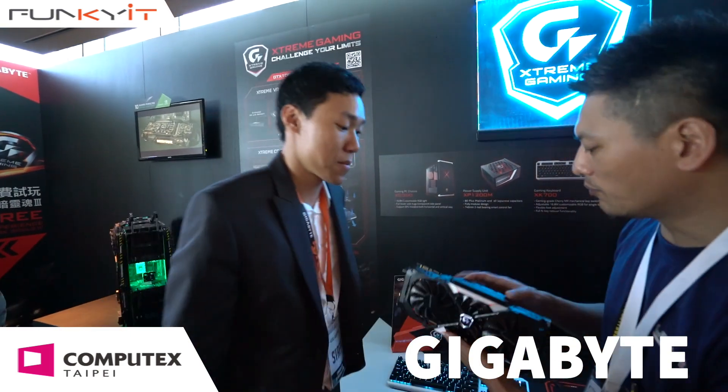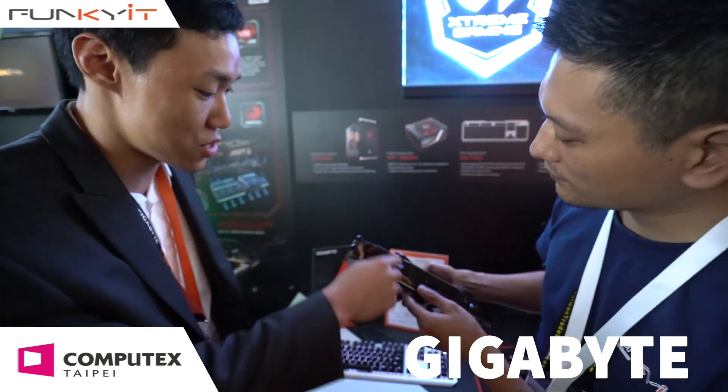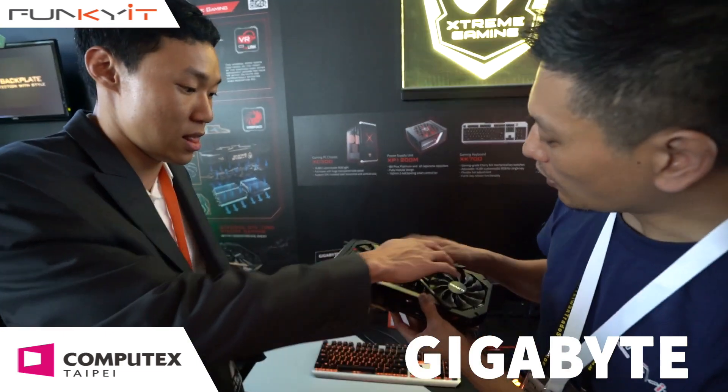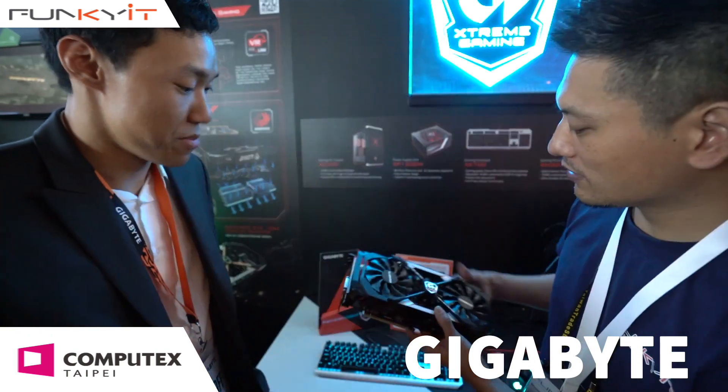And this is full RGB. Yes, also in the front as well, there's RGB on these — on the frame.